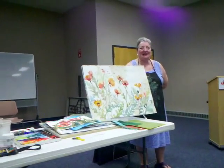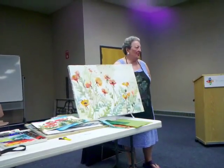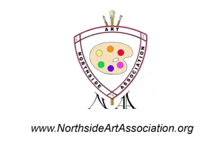Well, thank you for having me here tonight — and now we're going to have a drawing for the door prize. It's been a pleasure. North Side Art Association is a nonprofit 501(c)(3) arts organization that serves local artists through community exposure, networking, education, and peer interaction. Learn more at www.northsideartassociation.org.